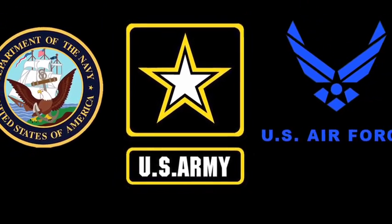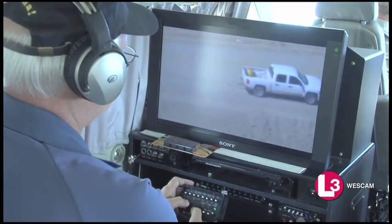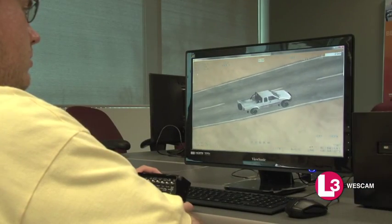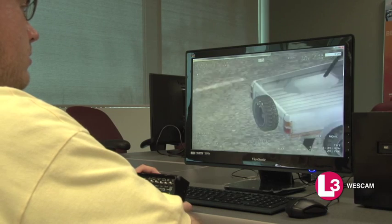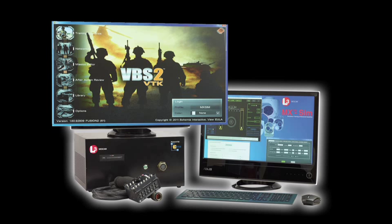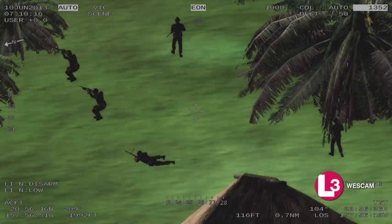Designed with WESCAM's vast customer base in mind, the MX-SIM will match a customer's exact configuration, even those requiring laser simulation. The MX-SIM has been developed using Virtual Battlespace II, a highly regarded military simulator accepted and used by NATO militaries worldwide.